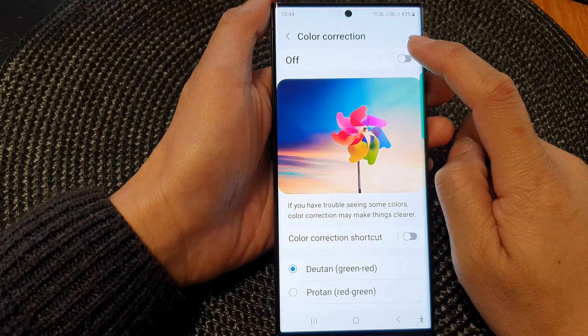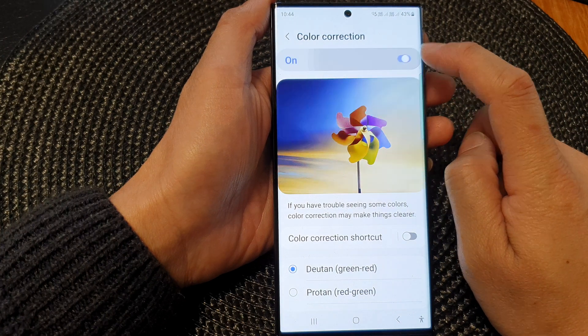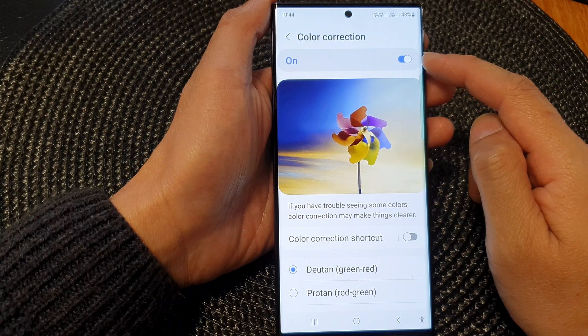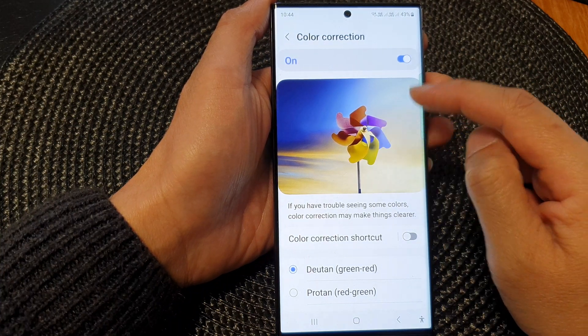At the top, tap on the color correction toggle button to switch it on or off. You can see that as soon as I turn on color correction, my display color changes.